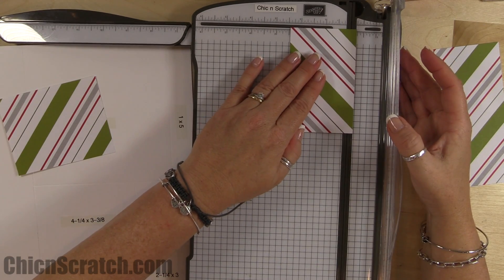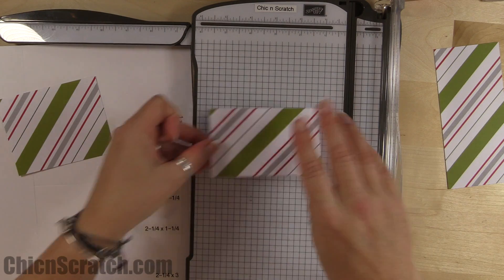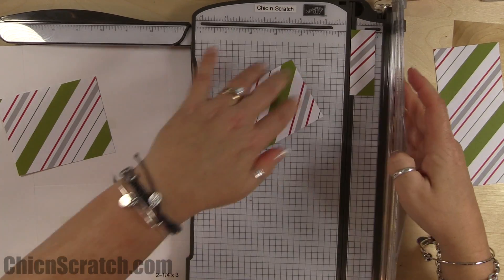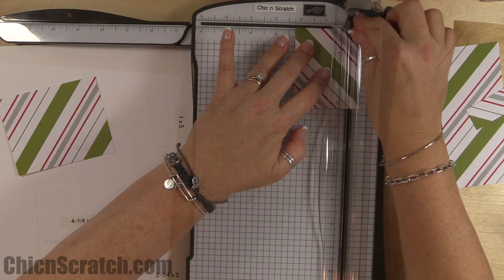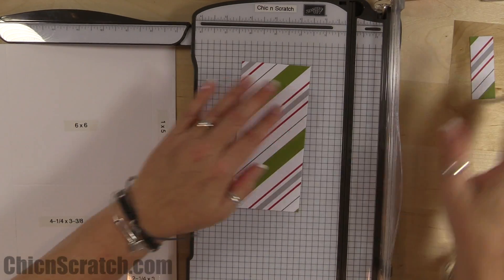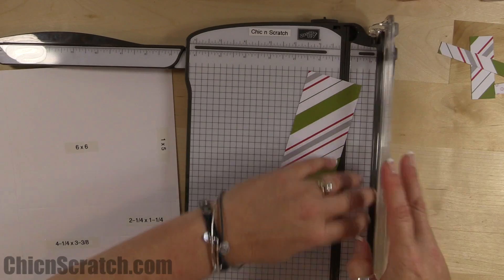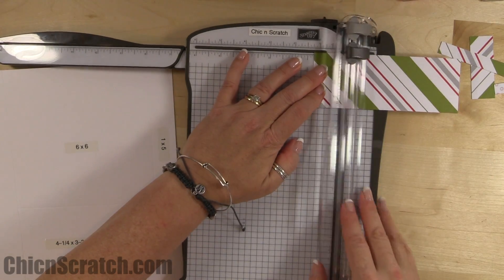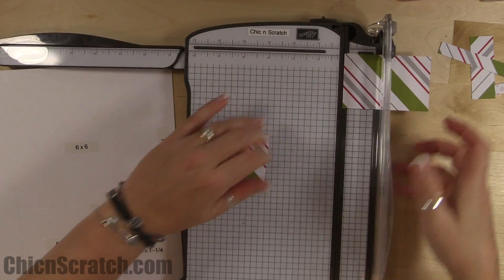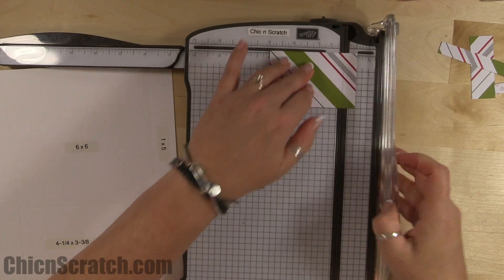Take this leftover part and cut it so that same piece measures three and a quarter by two and a quarter. Then take this piece and cut it at two and a quarter, then again at one and a quarter, and again at one and a quarter. These are going to be for the sides of our box. Then we're left with a piece that measures three by two and a quarter, and this is going to be for card number three.